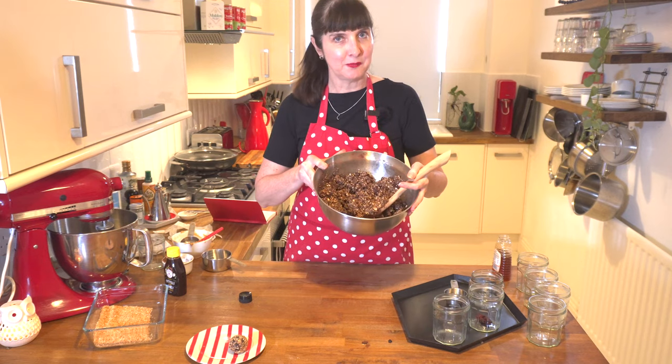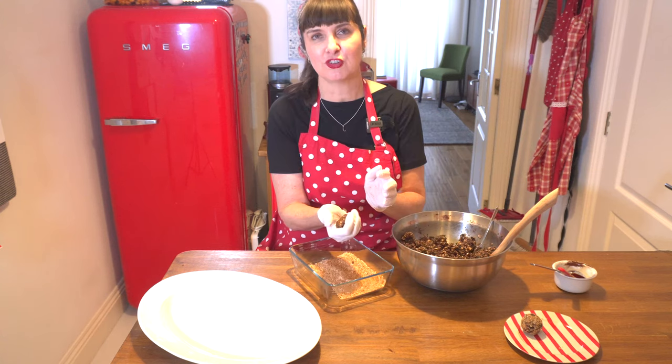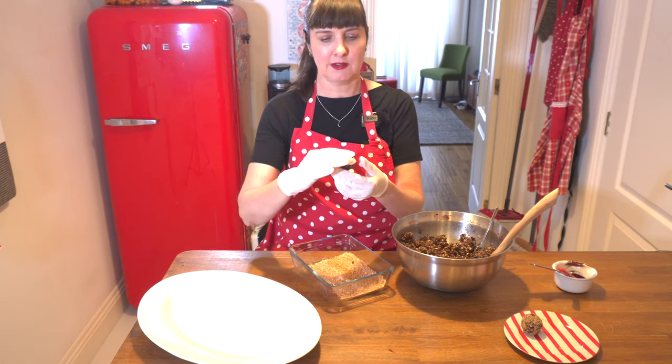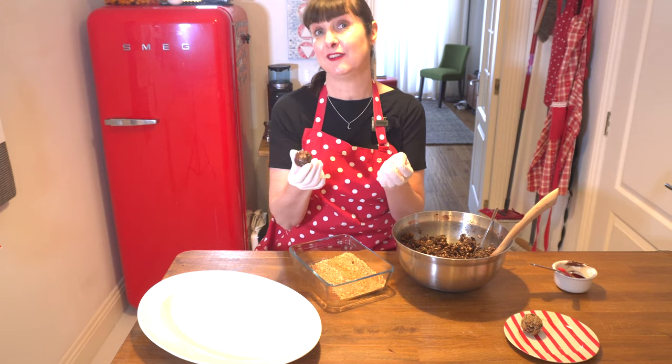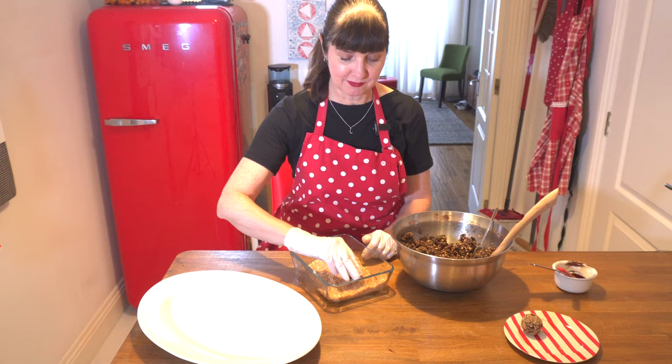That's all mixed through, so let's pop our gloves on and start rolling. We've got a teaspoon — grab a little ball, squish it together first and then roll it with two hands like this. It resembles a ball and you can either leave it like this and just stack it up, or you can roll it in your toasted coconut which is fun and gives a little bit more crunch.